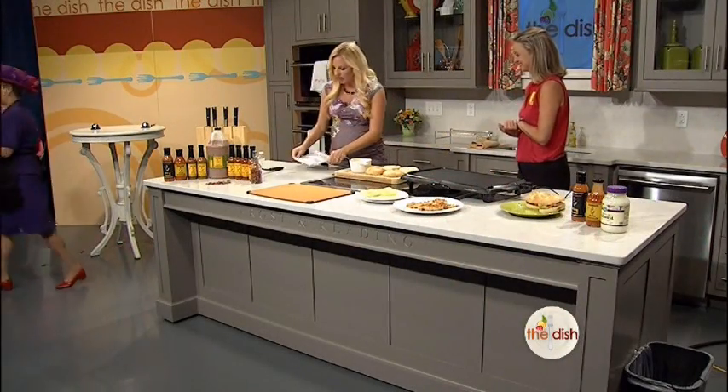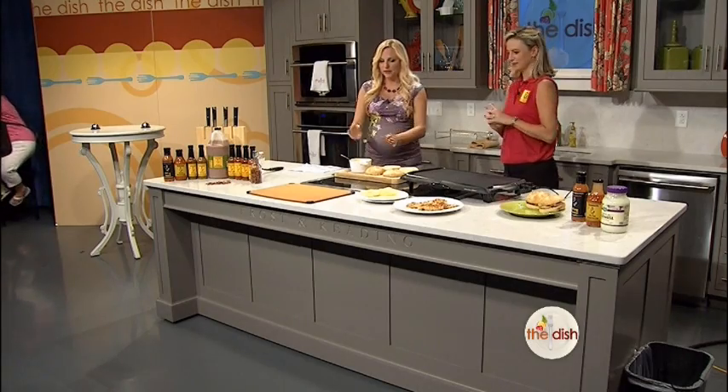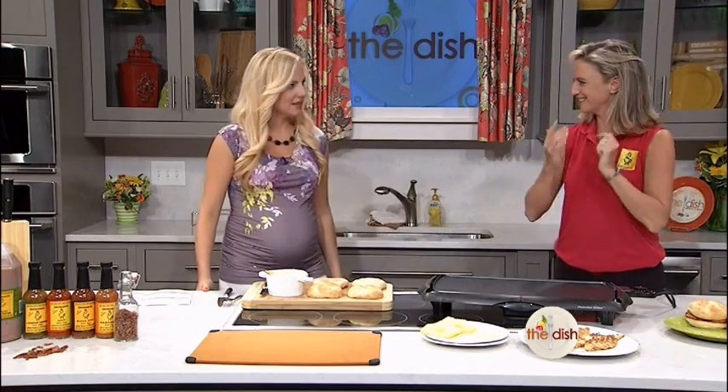We're here with Heather. We are going to be finishing up these chicken sandwiches. We've made the Paranaise, and our chicken that has been marinating in our marinade is complete. So now we just need to do all the fun stuff and put it together.